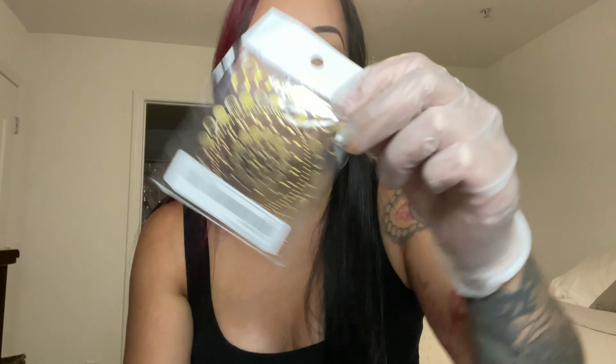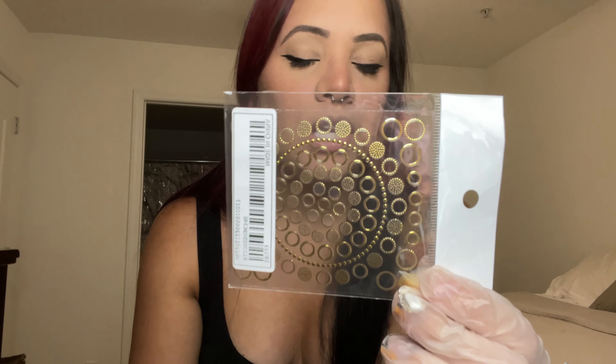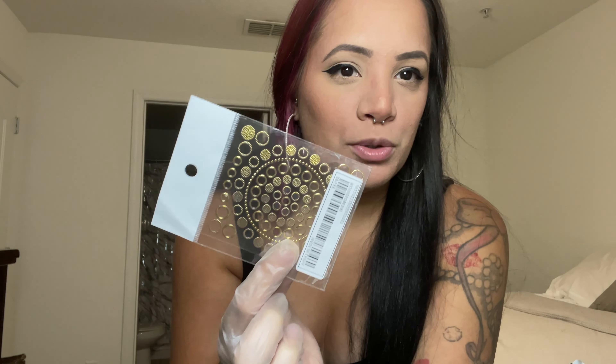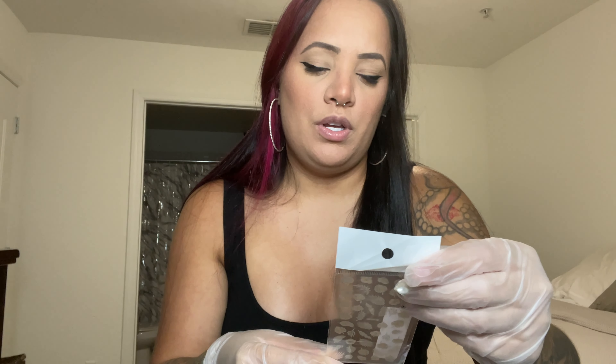Next I picked up these gold little circle stickers. In the listing example, they used them to create a little Mickey Mouse face, which I thought was so cute. Being that I live in Florida and I love Disney, I wanted to recreate that look. But really they're just circle stickers you can use for anything.